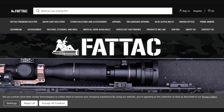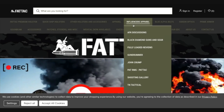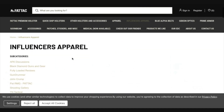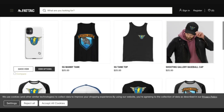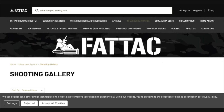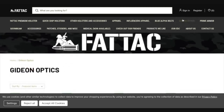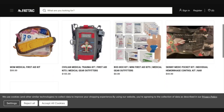This video was made possible by our friends over at fattech.com — your quintessential one-stop shop for everything the big boys love. We have our influencer apparel site with premium shooting gallery merch: new logo design, new hats, cell phone cases, you name it. The beauty of FatTack is they don't charge a fat tax, so bigger guys don't pay extra. They also carry Blue Alpha belts, Gideon optics, Prime Armor, Goon Beam, and now medical gear from Medical Gear Outfitters. Check out the link in the video description.